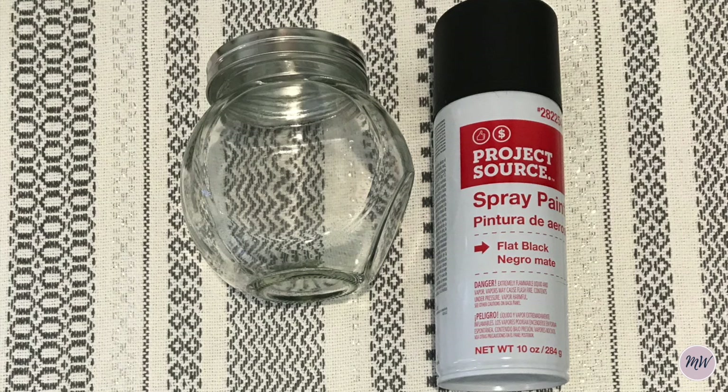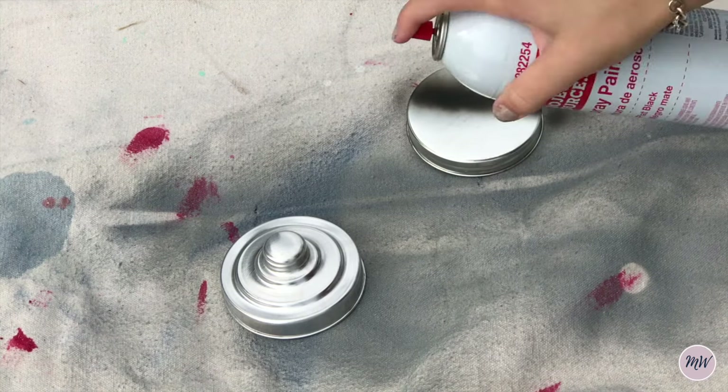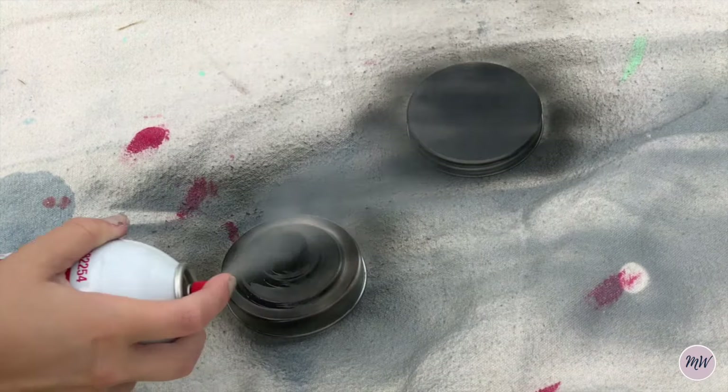This last container is for the K-cups that I have and all I wanted to do was spray paint the top of this. And I'm also spray painting the top of the container for the sugar here.